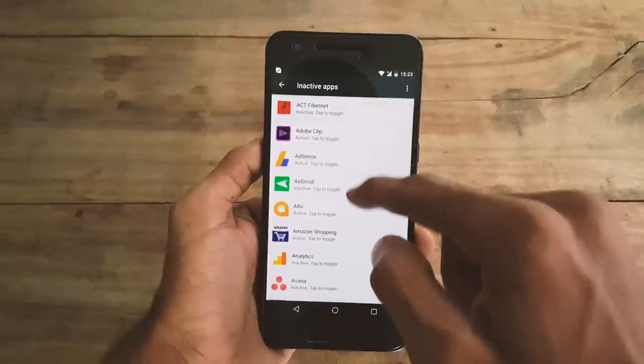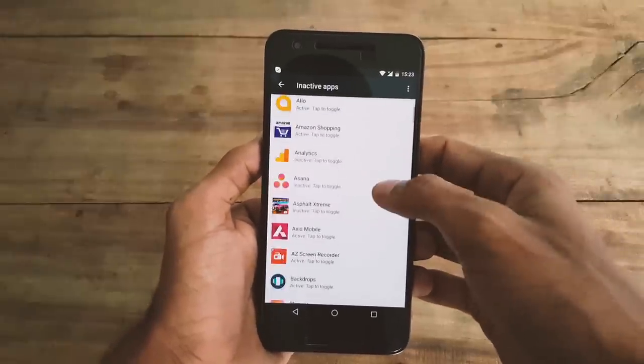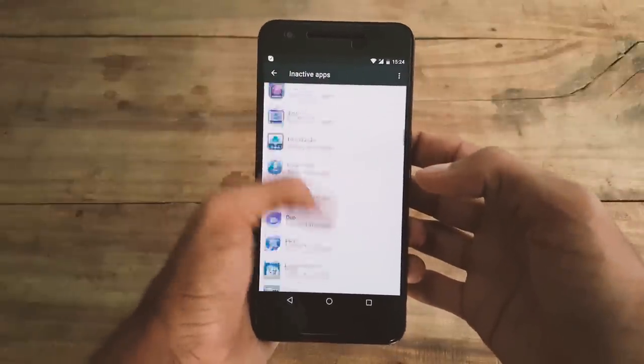Sometimes when you tap on any application to inactivate it, it doesn't work. But try for some time — it will work for sure.